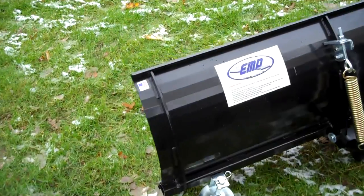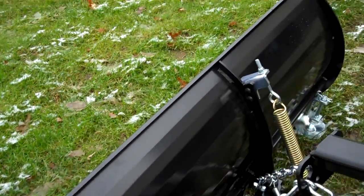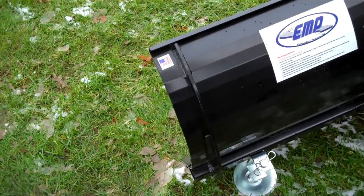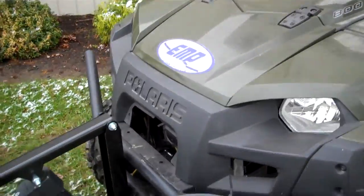That's about it. This is from Extreme Metal Products, also known as EMP. That's our 72-inch snow plow — it's approximately 20 inches high. Thank you very much.